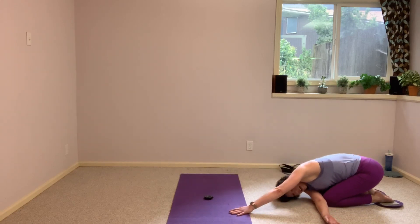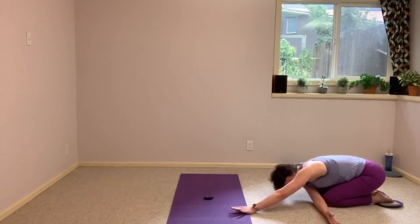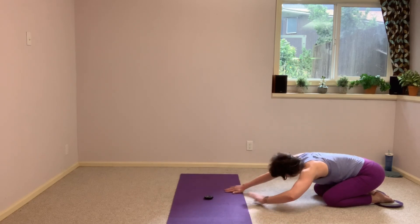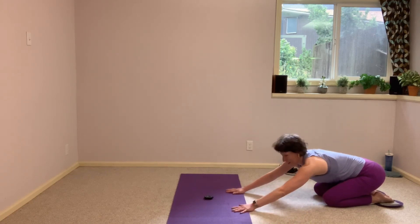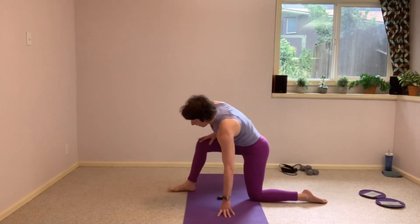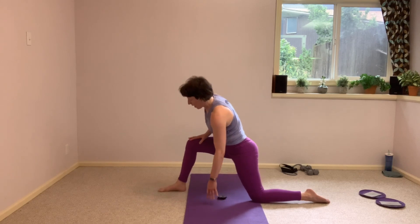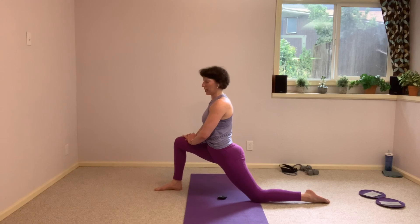Take it to the other side. All right, come on up. We're going to take one leg forward — I've got my left leg forward here, right leg is back. Just finding that stretch here, squeezing into that right glute, opening up that hip.